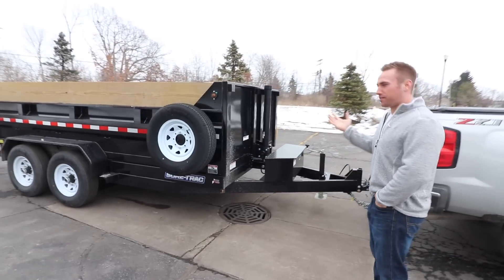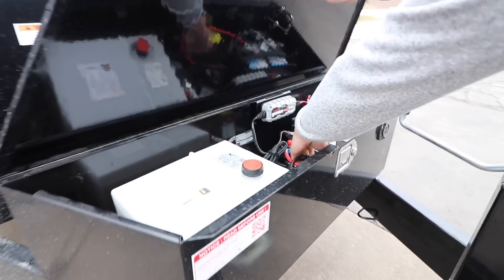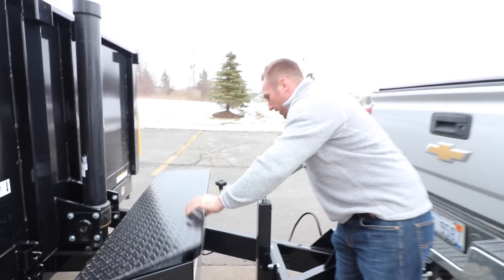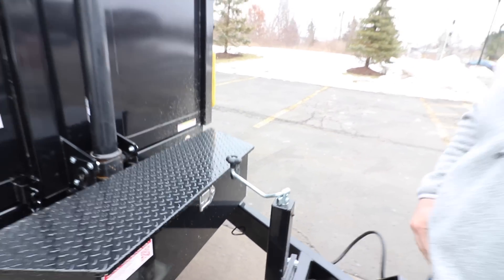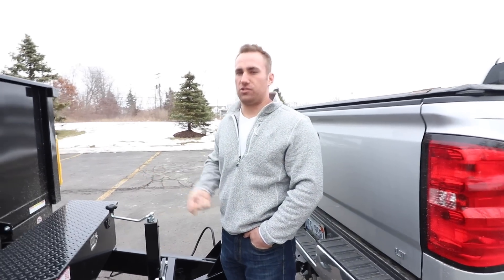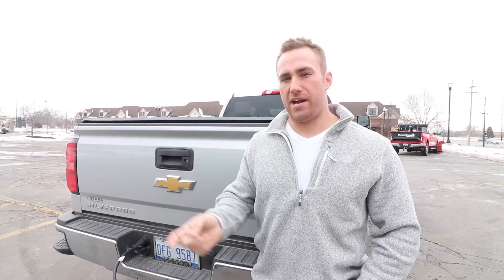Just a quick walk around — right here we'll open up. You've got all your controls in here: up and down for the dump body, your battery. Right here we've got our 110-volt battery charger. When this battery's running out of juice, you can plug it back in and recharge it. From my understanding, when you're plugged into the 7-way here, it's constantly flowing juice into that battery.